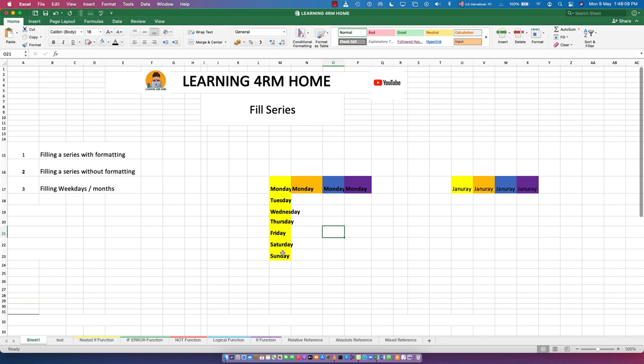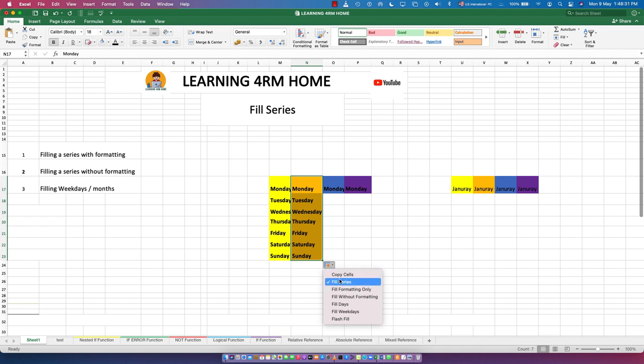Now if we don't want the formatting — we want only the text without formatting — we do the same flash fill, then click on the auto-fill options icon. You'll see: Copy Cell, Fill Series, Fill Formatting Only. We want 'Fill Without Formatting', so click on that.